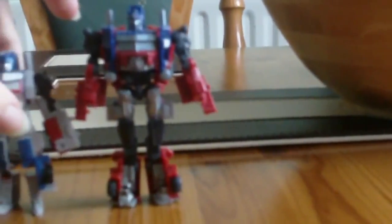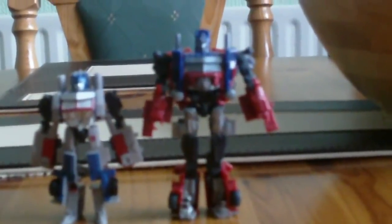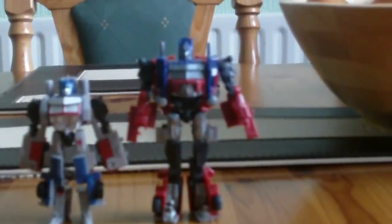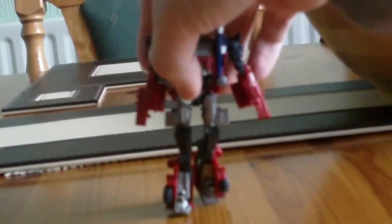At least the Revenge of the Fallen Optimus actually gives a valiant attempt of standing proud next to the Cyberverse Commander Class Optimus. Despite the fact that, you know, this guy just kicks both of their asses. Well, we're not here to talk about him — we're not here to talk about this dude.